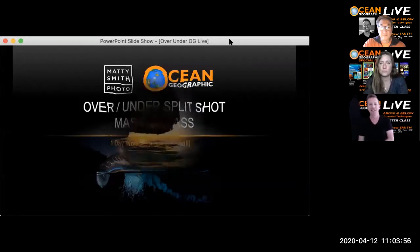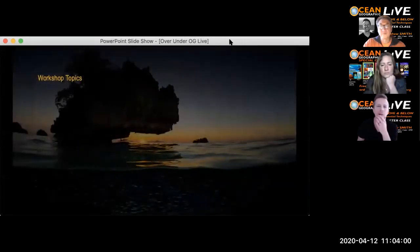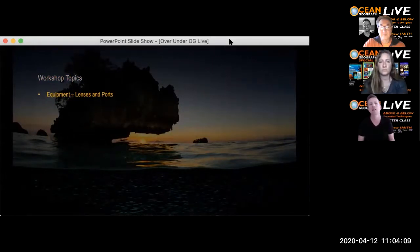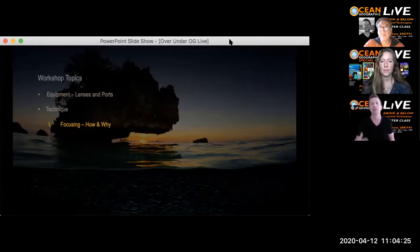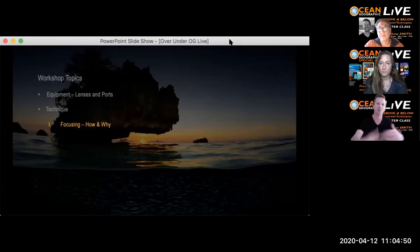Workshop topics: I'm going to cover equipment — lenses and ports — which are basically the two most essential pieces of equipment for this kind of photograph. I'll also go through focusing techniques and explain the reason why we do what we do, because understanding the principles lets you exploit your equipment's characteristics to your advantage. There'll be easy content for beginners and some technical stuff for more advanced photographers.